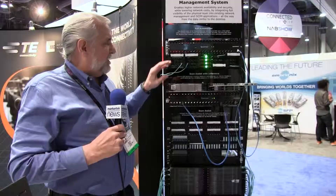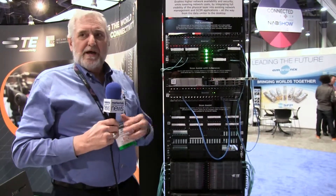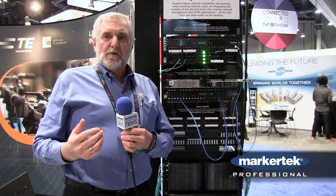On our managed connectivity — and by the way, the HDEP does also come in a managed version. What our managed version does is truly map and manage the physical layer, very much as your upper layer management systems do. We have both our stand-alone GUI interface software, as well as a middleware that would integrate with upper layer network management systems.